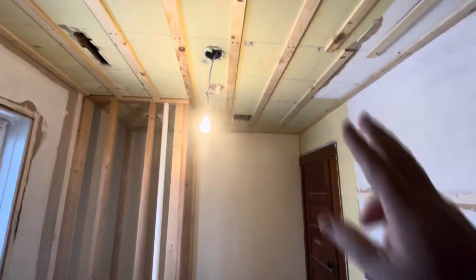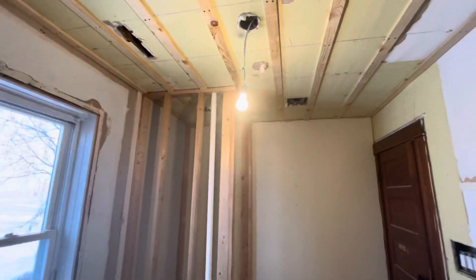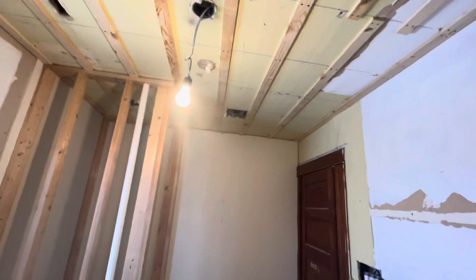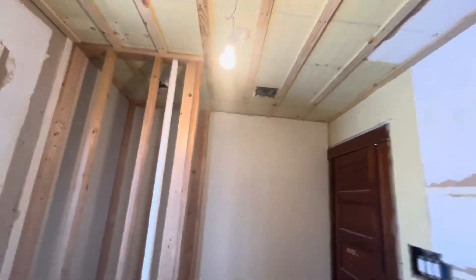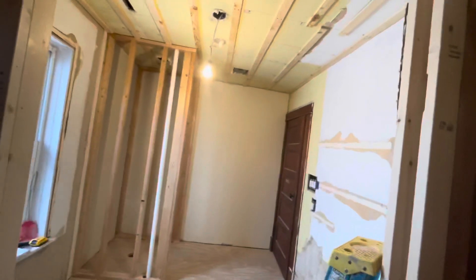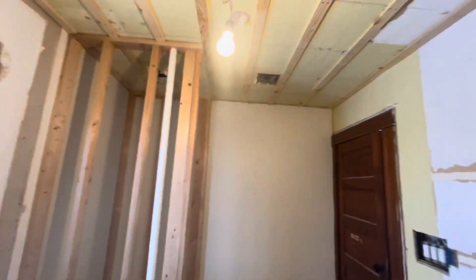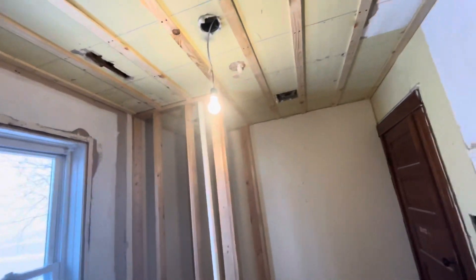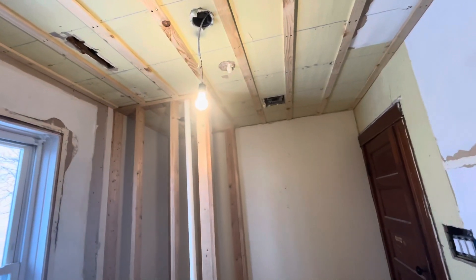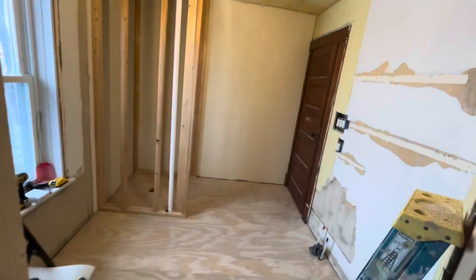Getting ready to start on the ceiling shiplap. I'm gonna start over there and go this way because the nails go this way, and that way you usually don't see the nails — they're up in the groove. Every once in a while you can see a nail if you're really looking, but coming in through the door you won't see anything. I went up to Maynard's and bought stainless nails because this is a bathroom and that's a wet area.